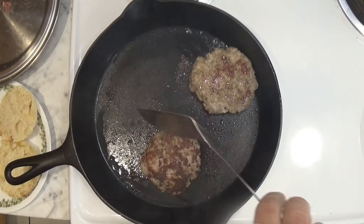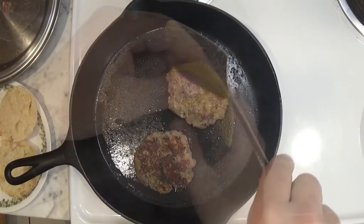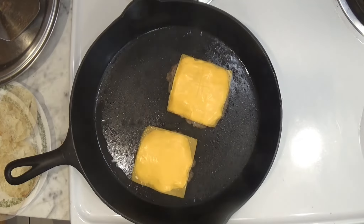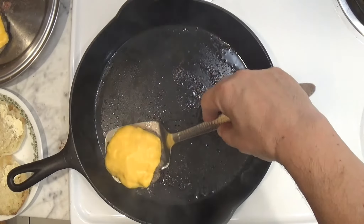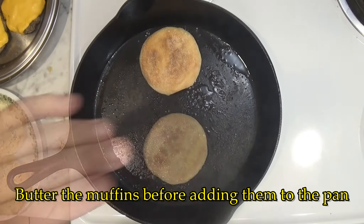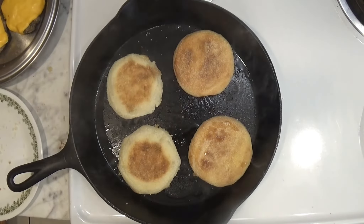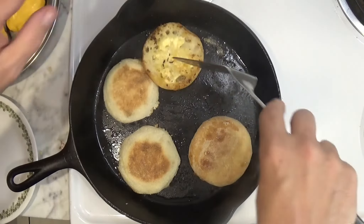After flipping we only have to wait about two minutes for the other side to cook. Then we flip it one last time and add a slice of cheese to each patty. It takes about another two minutes for the cheese to melt. Then we remove the patties and toast some English muffins. These muffins were buttered before they were added to the pan, and you only have to toast them for about 30 seconds before flipping them.